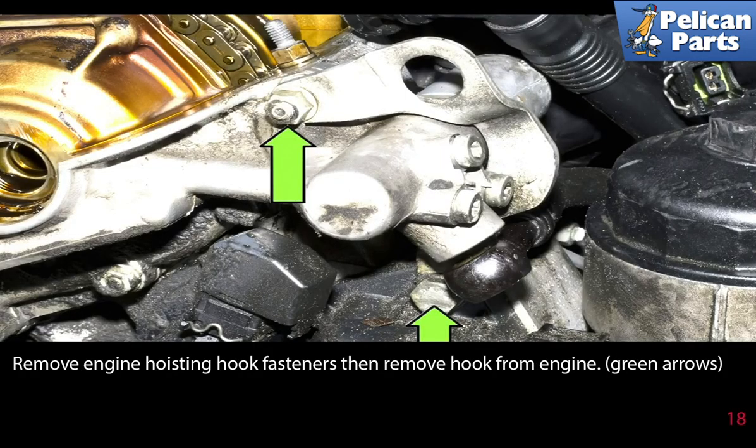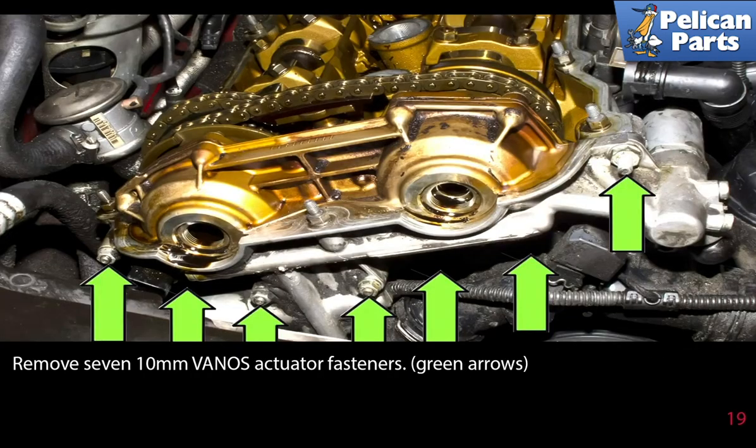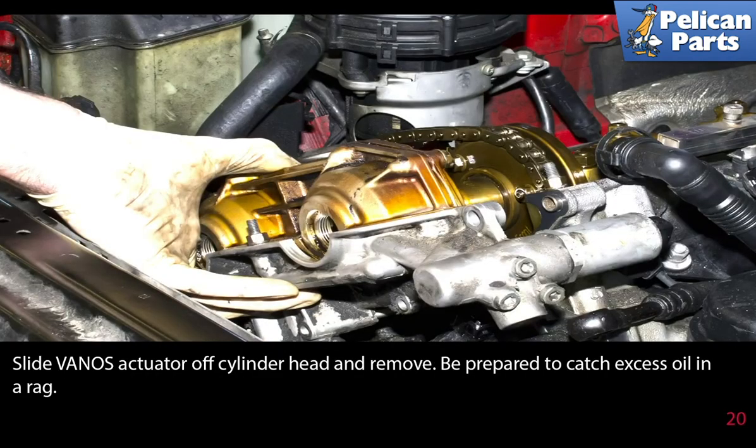Remove the engine hoisting hook fasteners, then remove the hook from the engine. Remove the seven 10 millimeter Vanos actuator fasteners. Slide the Vanos actuator off the cylinder head and remove it. Be prepared to catch some oil spillage with a rag.